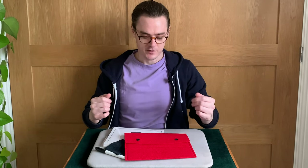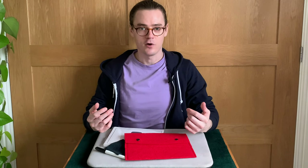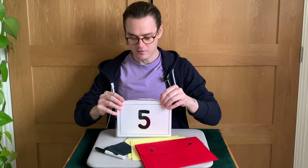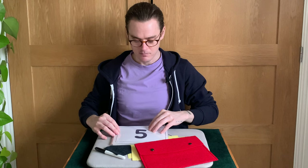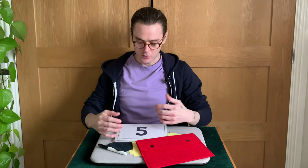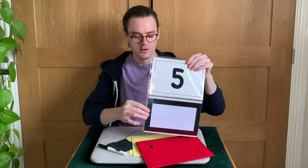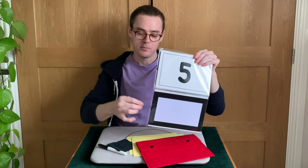How easy is Prestige? Really easy — it's self-working, basically. Getting the boards in and out of the plastic sleeves is sometimes a little bit tricky, but that's as difficult as it gets. It requires no sleight of hand; the props do everything for you. Reset time is instant — all you have to do is pop the one sign back in and you're reset, ready to go again. It's as quick as that.